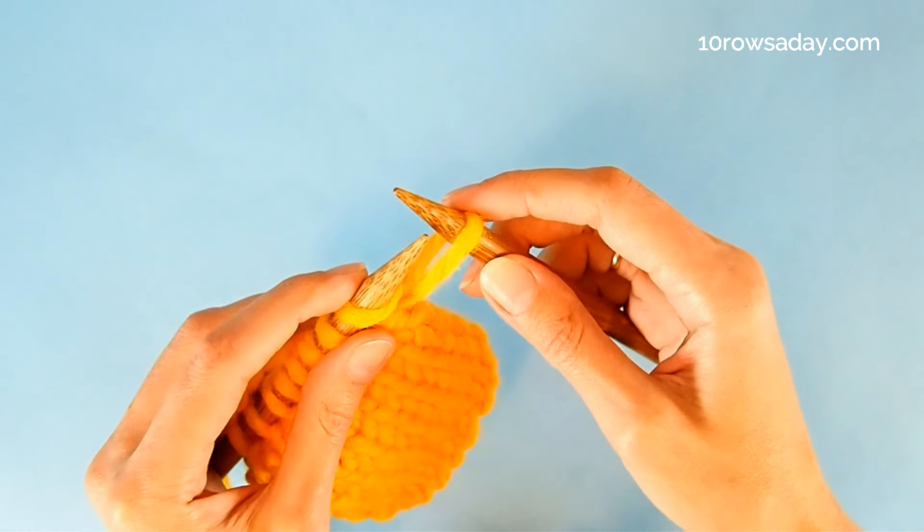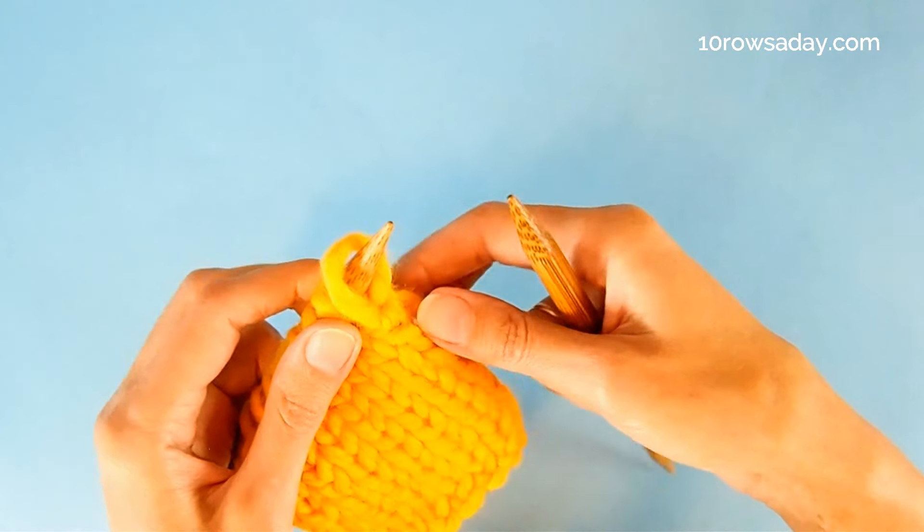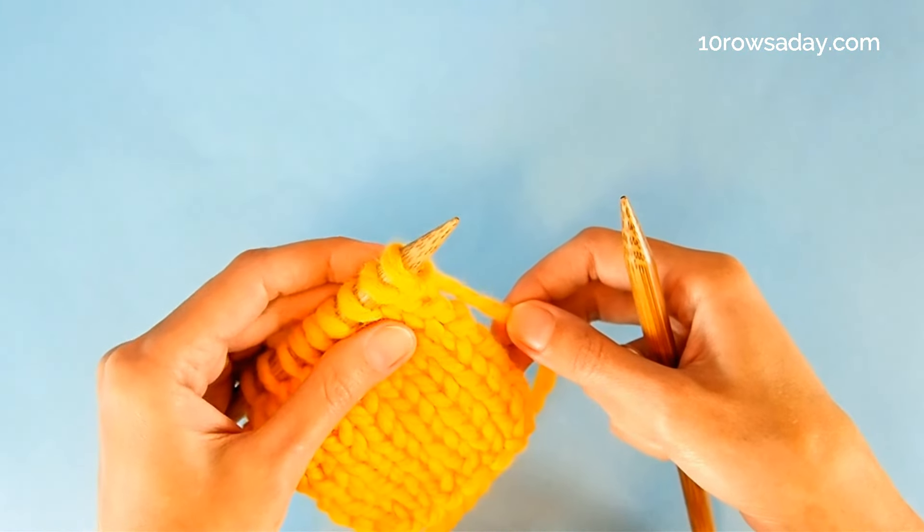That means we insert the tip of the left needle into the stitch from left to right. Then take the right needle out and pull the yarn to adjust the size of the stitch.